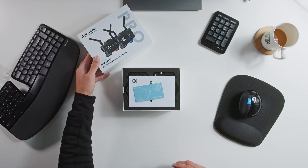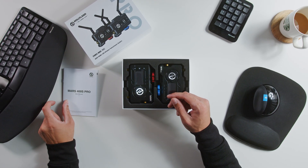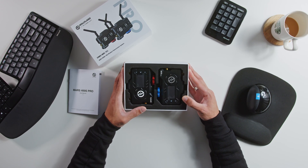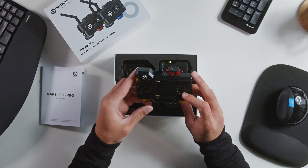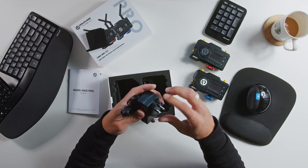Inside the box, you'll find a user manual, and then you'll find the transmitter and receiver for the system. I've gotta say, this is quality. It definitely doesn't feel like plastic — it feels more metal-ish to the touch and like it could take a spill.